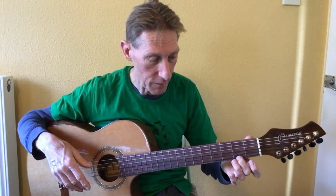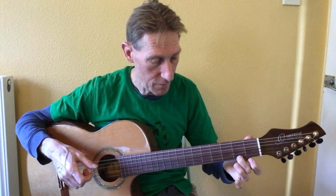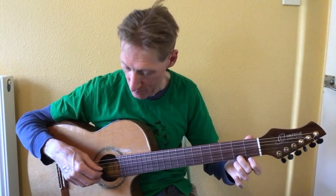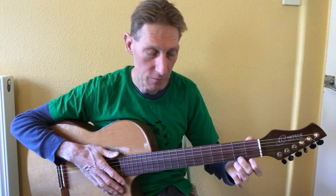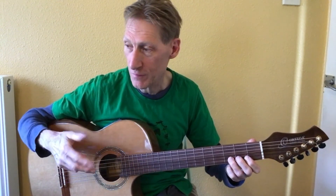We end it on an E minor nine — open E, second fret on string one — and the top three strings played together, or you can strum it.